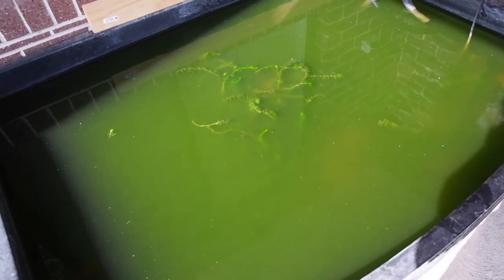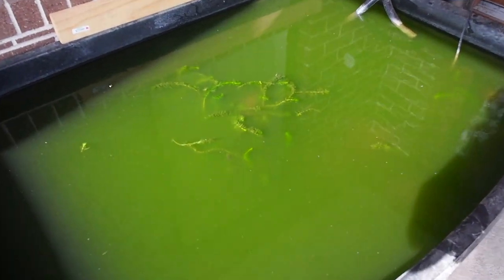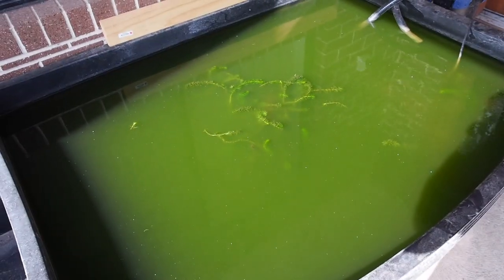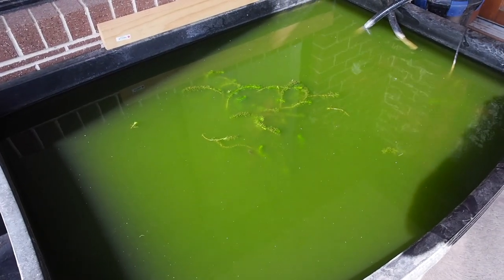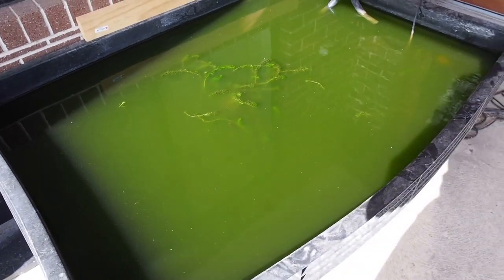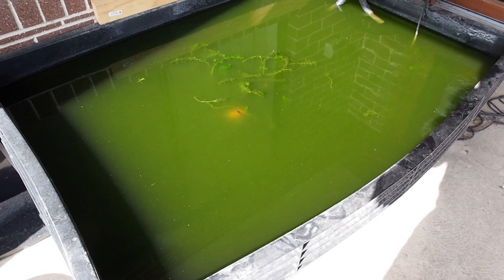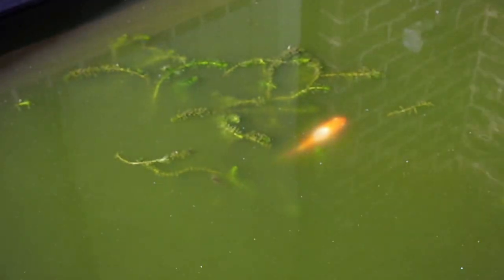This is my above-ground pond and as you can see the water's gone completely green. Why did this happen? Well, there's quite a large number of goldfish in this pond and because it's exposed to direct sunlight, there's a high amount of nutrients in the water, so it's gone green.